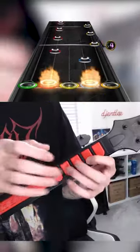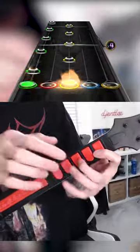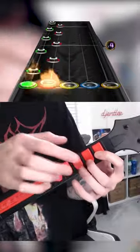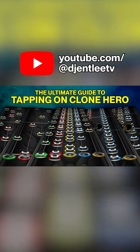Here is a close-up so you can see what's going on. If you would like to learn more, check out my Ultimate Guide to Tapping on my YouTube channel.